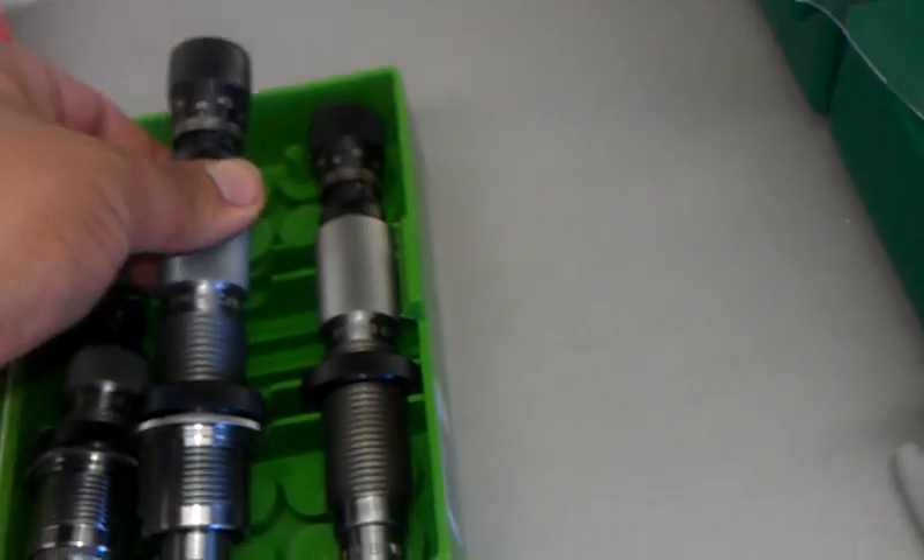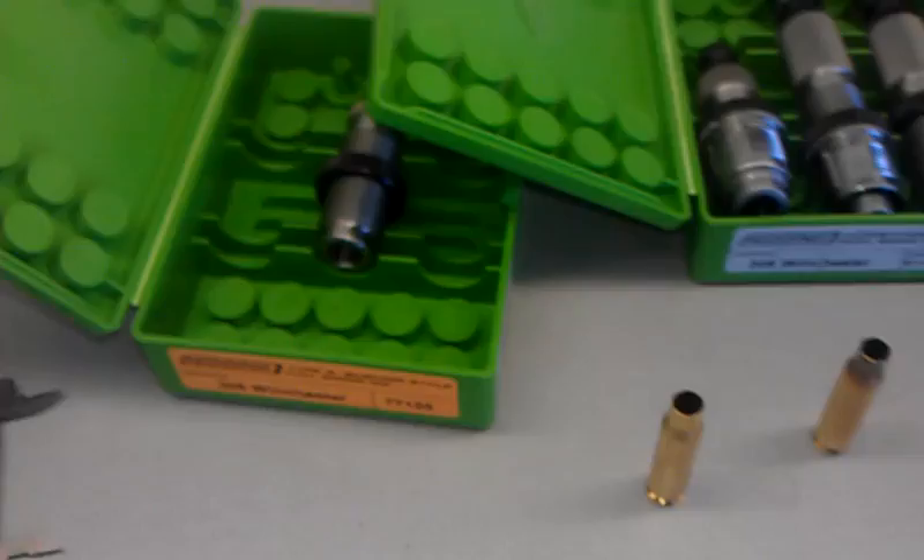Ready to make some really nice rounds. This whole set right here is about $230 bucks.